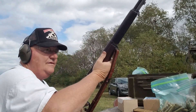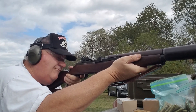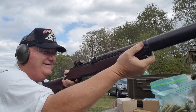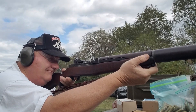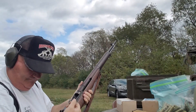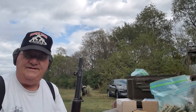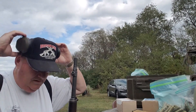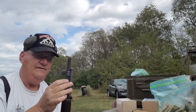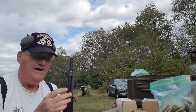It stayed on, but sometimes it doesn't - sometimes it just does not stay on. After you shoot it a while, this loosens up, it backs off a little bit, gives things a little slack, and it can blow that off of there. So that's a problem. I don't like these at all.